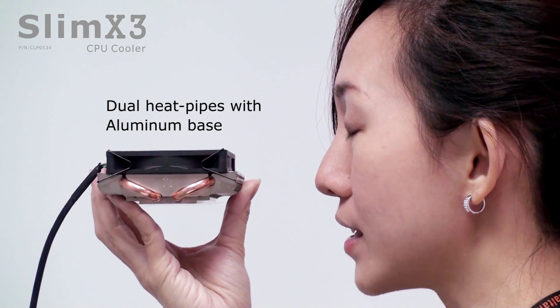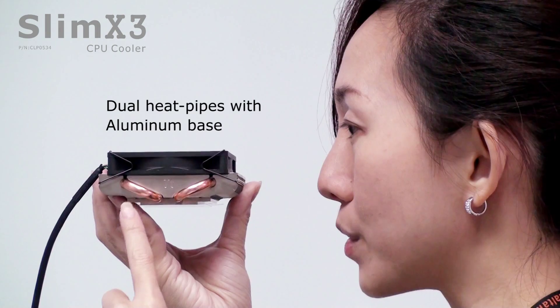Talking about quality, the Slim X3 is designed with heat pipes and an aluminum base.